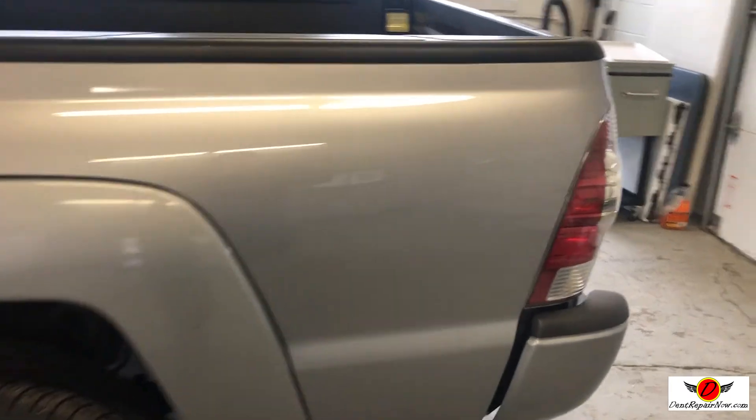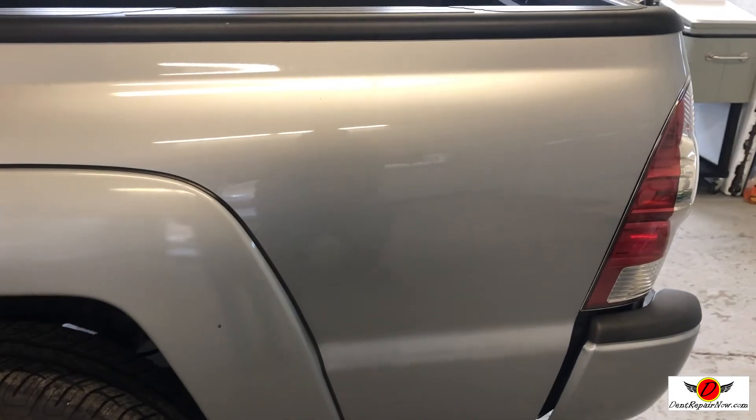We'd like to show you the finished product. We are all wrapped up on this Toyota Tacoma with the crease on the bedside. It really, really came out great, and I know the customer's just going to love it.